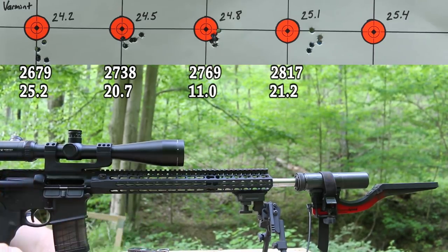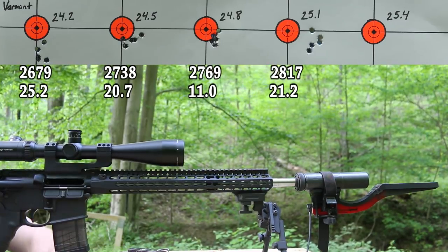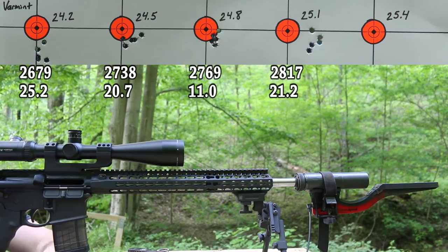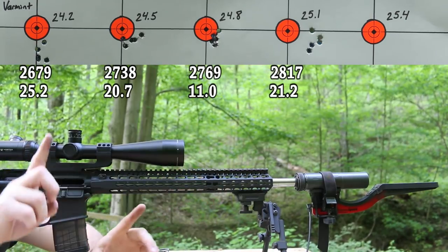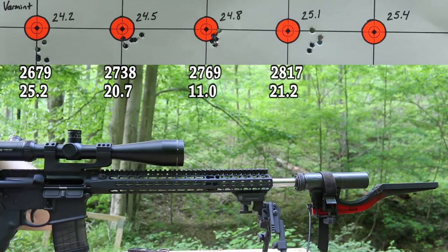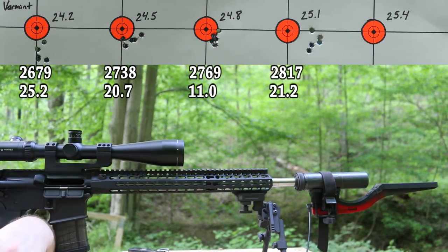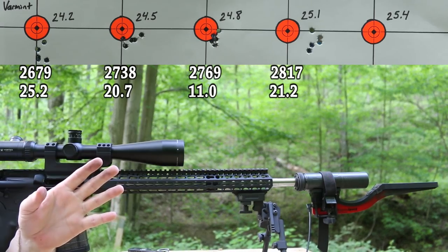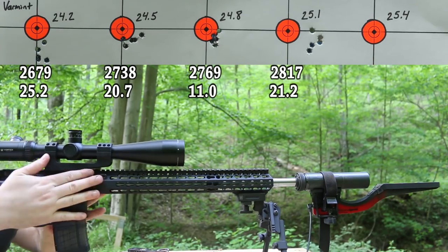PowerPro 2000MR would probably be second best at this point. So these PowerPro powders have been impressive — they really have. It is extremely hot today — it's May 15th, 95 degrees, humidity 37%, and pressure at 1,010.8 and falling. Let the gun cool down and move on.